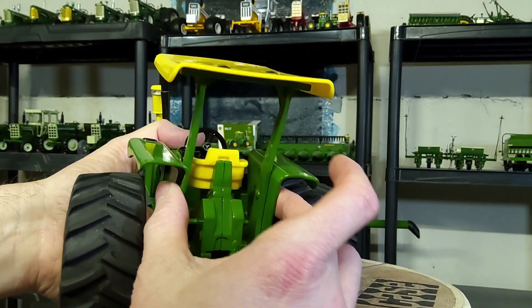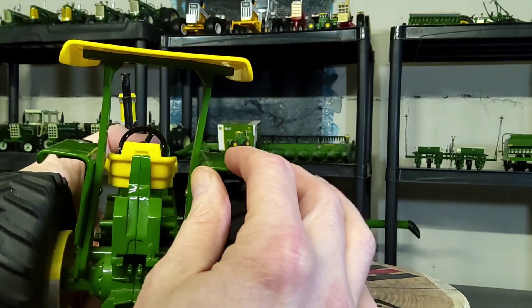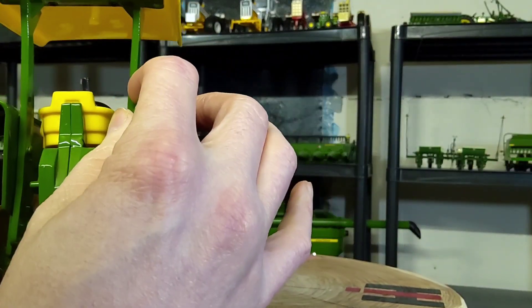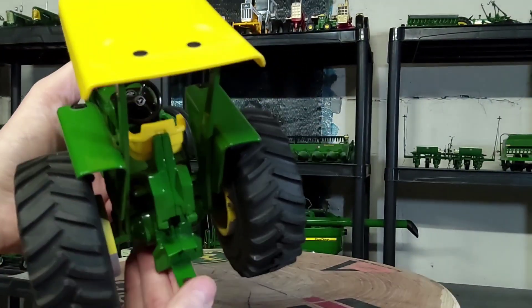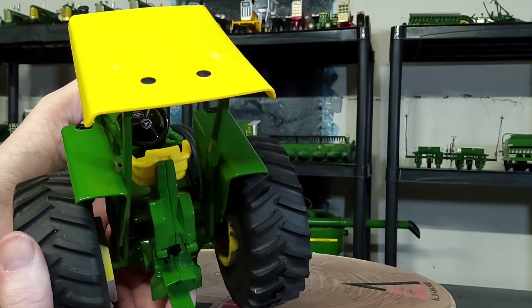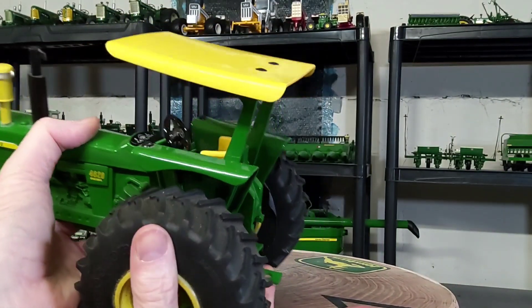The fenders and stuff work. It's kind of loose there but it's still on. Just a little bit loose. The drawbar here is the traditional more flat-style drawbar — you can see the rear end area and canopy.